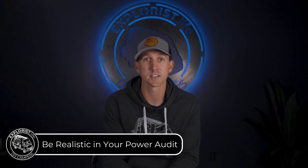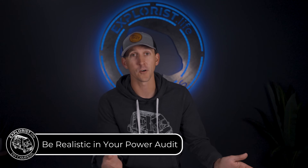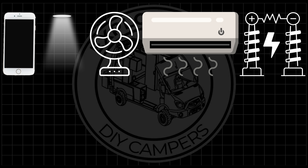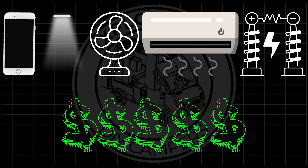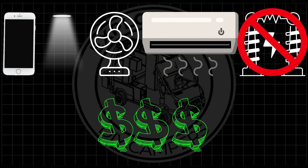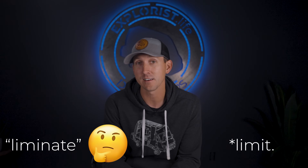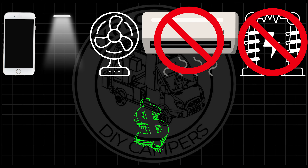The first and most obvious way to save money on your camper electrical system is simply to have realistic expectations of what you're going to power. If you need to power your phone, your lights, your fans, your air conditioner, and your tesla coil, you're going to need a very expensive electrical system. You can build a much more budget-friendly system if you can leave your tesla coil at home and travel to cooler environments that eliminate air conditioner usage.